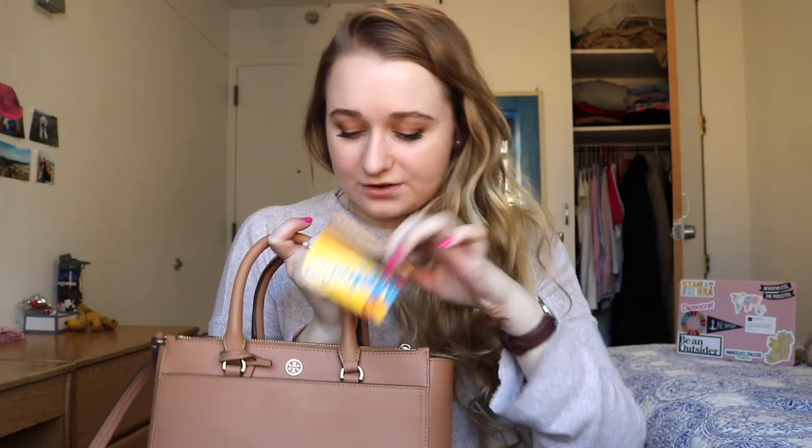At the front of this bag there's a pocket, and one at the back too. I typically don't use the back one for anything, but the front pocket is where I keep my metro card for really quick and easy access — because you don't want to be fumbling around trying to find your metro card when you're just trying to get on the subway. That's the only thing I keep in there.